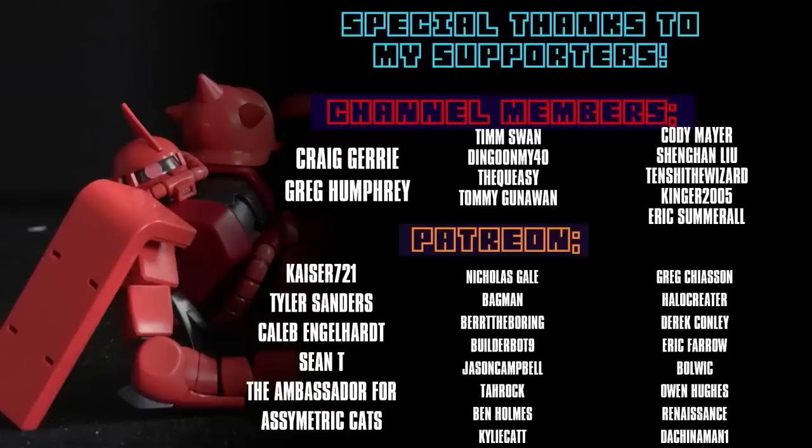Once again, I cannot finish this video without thanking each and every one of you — whether you just watch my videos, like them, or support the channel on channel memberships and over on Patreon. Like Greg Jury, Greg Humphrey, Kaiser721, Tyler Sanders, Caleb Engelhardt, Sean T, and the Ambassador for Asymmetric Cats.